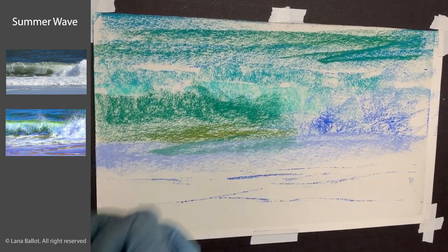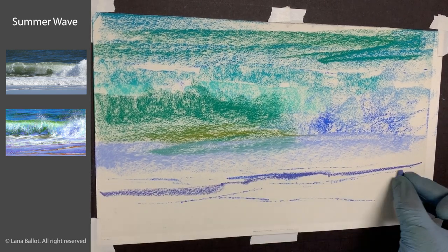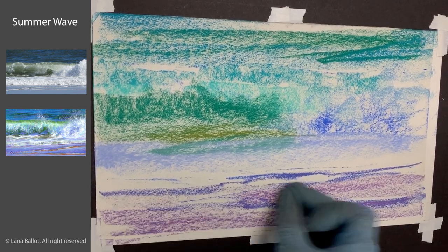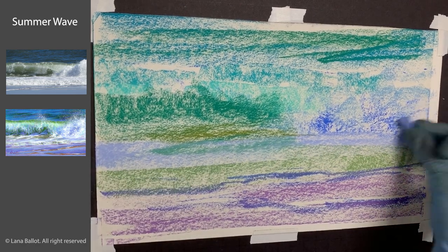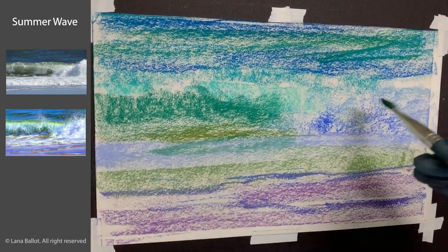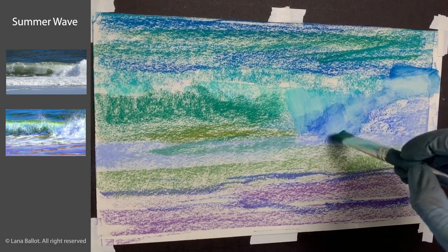Why am I doing this? Well, otherwise the white of the paper is just going to show through. As you can see right now, there's a lot of white showing through the colors and I don't really want that. So by diluting that pigment and creating a smoother color underneath at the value I want — lighter or darker — I am going to avoid this annoying effect.